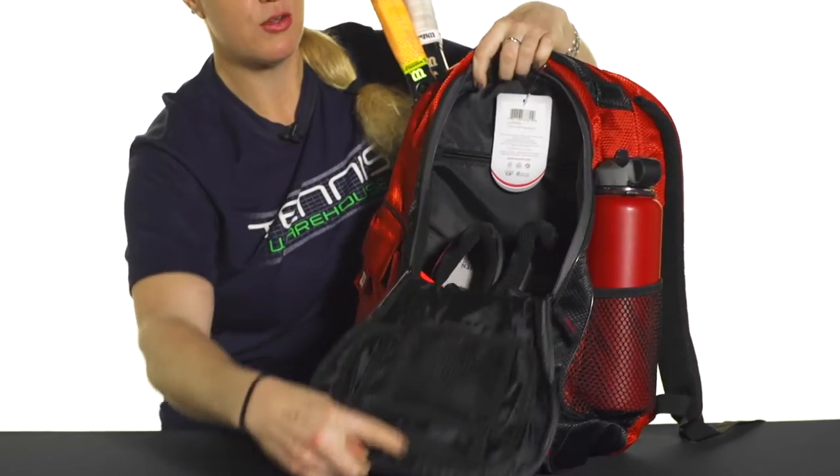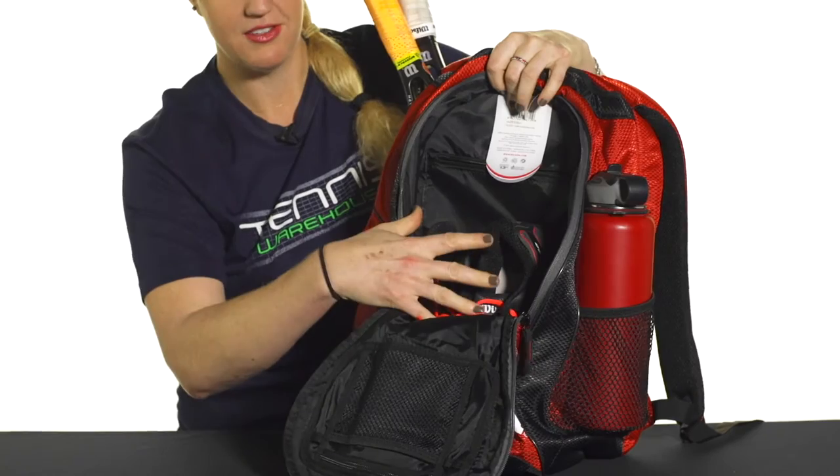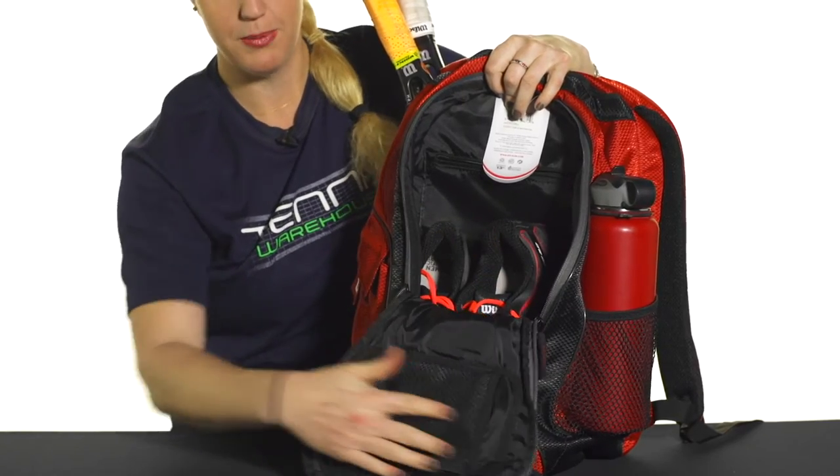The main compartment of this bag is quite large. I've thrown a pair of shoes in, and as you can see, there's lots of space for the rest of your gear and some organizational pockets right here.